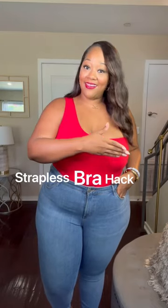This is a strapless bra hack for big bust. If you're a busty girl like me and you feel like you can never get adequate support with a strapless bra, this video is for you. I have been doing this for years, so it is tried and true. You can trust me, I would not steer you wrong.